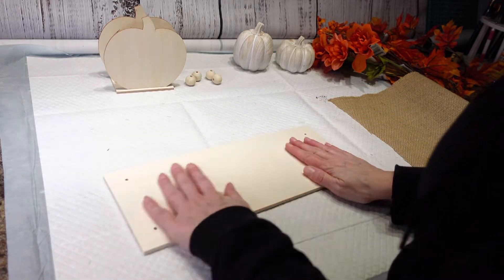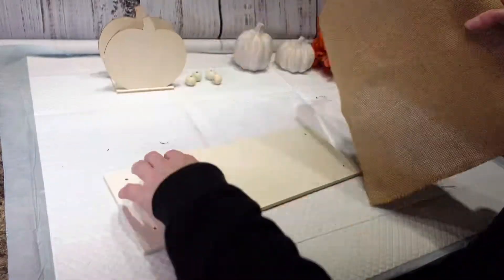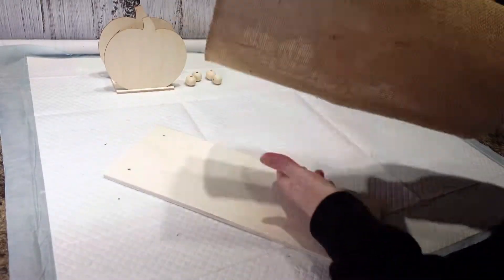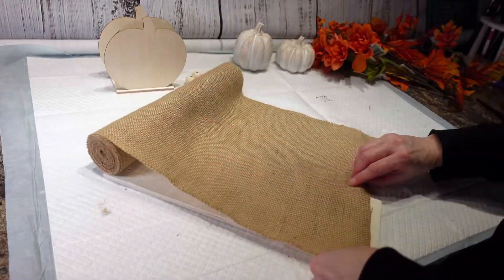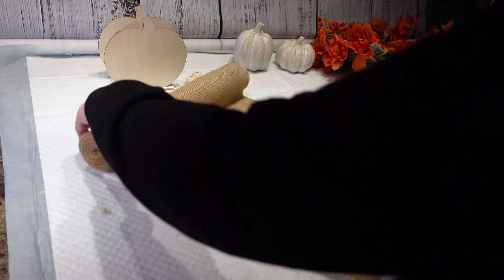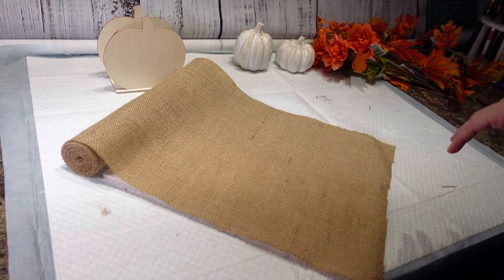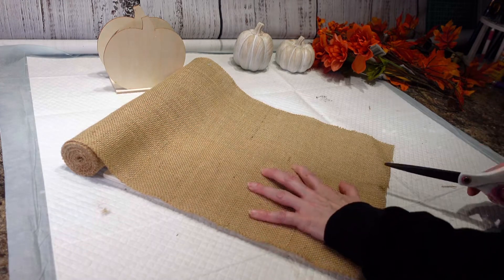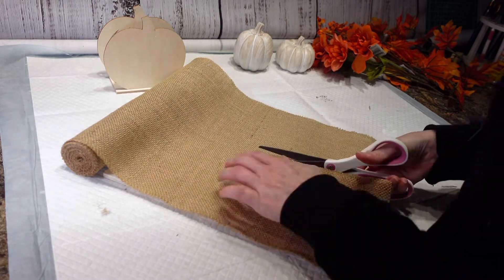The next thing I'm going to do is take this burlap that I got from Walmart and I am going to cut a chunk out of this, and this is going to go on top of my board here. So I'm just going to go ahead and cut out a chunk.